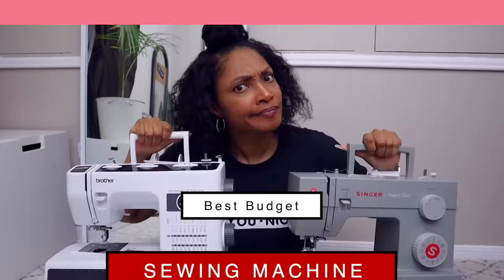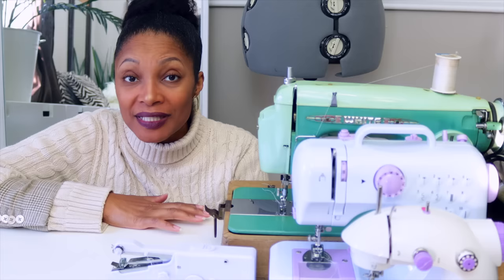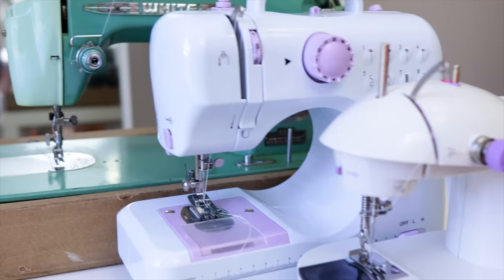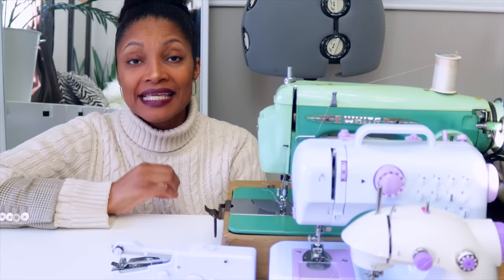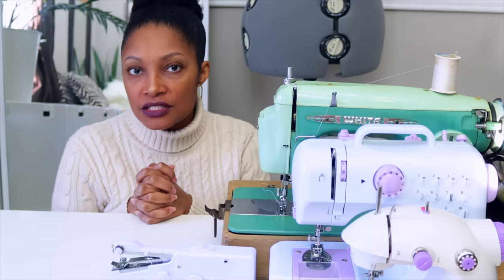I love doing these videos. The first showdown I did was the Brother Strong and Tough versus the Singer Heavy Duty. The purpose of these videos is not to trash one machine over another — it is simply to help you find the best solution for you. Today's showdown is between four different types of sewing machines, and they're all fifty dollars and under. I really wanted to do this because of everything going on with the economy, with people's jobs being up in the air and more people wanting to get into sewing. So I thought: if you only have fifty dollars, can you get a sewing machine? Are there options for you? I wanted to present this in a really impartial way so you can choose what is absolutely best for you and your situation.